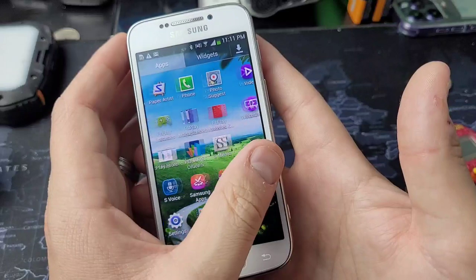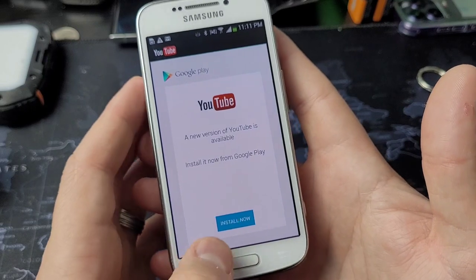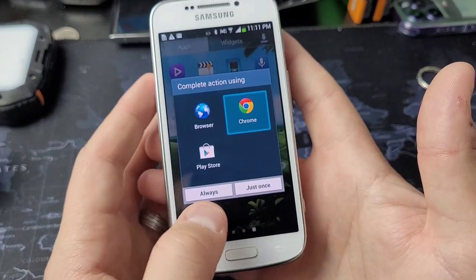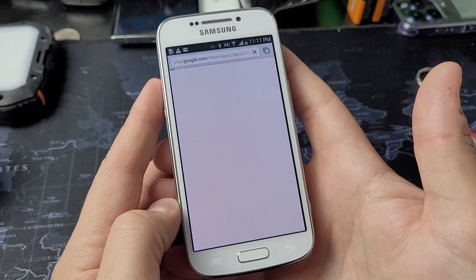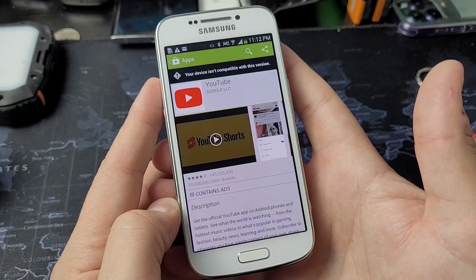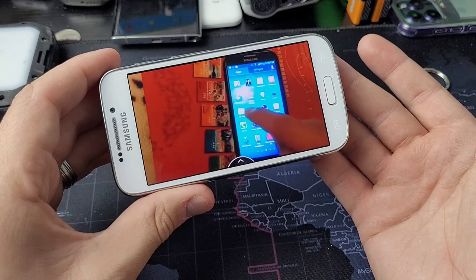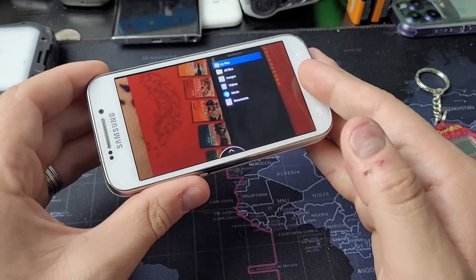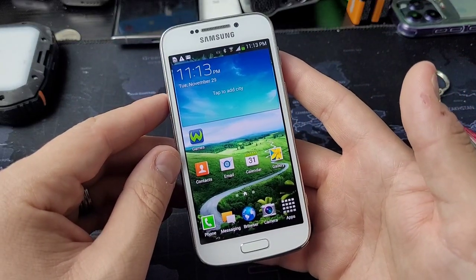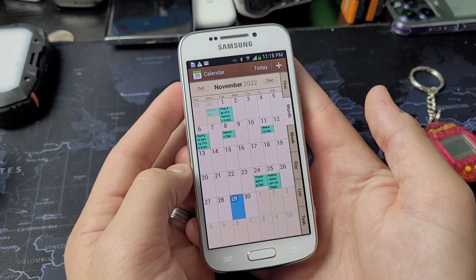Unfortunately, the camera is one of the only things that work on this phone. If I go to YouTube it needs to be updated, and the Play Store just constantly crashes. I've tried opening through Chrome and other apps — it just does not work. There's no download or update option, so the next best thing is watching YouTube on the Chrome browser, which is fine but it's not the YouTube app. This runs on Android 4.4.2.